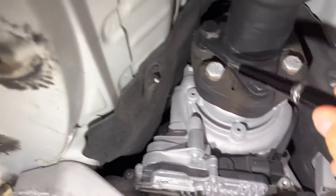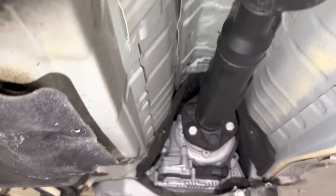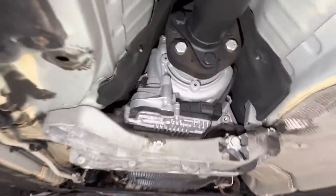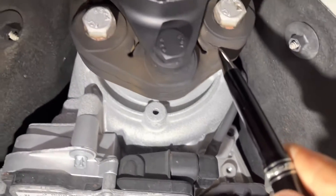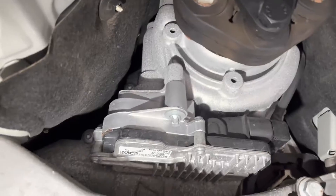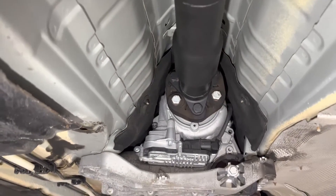When inspecting these components you want to look for any type of surface cracking, which we are actually seeing here. You need to release the center support bearing — that gives you the ability to move things around. Grab it with your hand, move it up and down. When placed back to its original position you don't see any cracking. But as I lower it, look at this position — those cracks open up, and there are actually more around the perimeter.